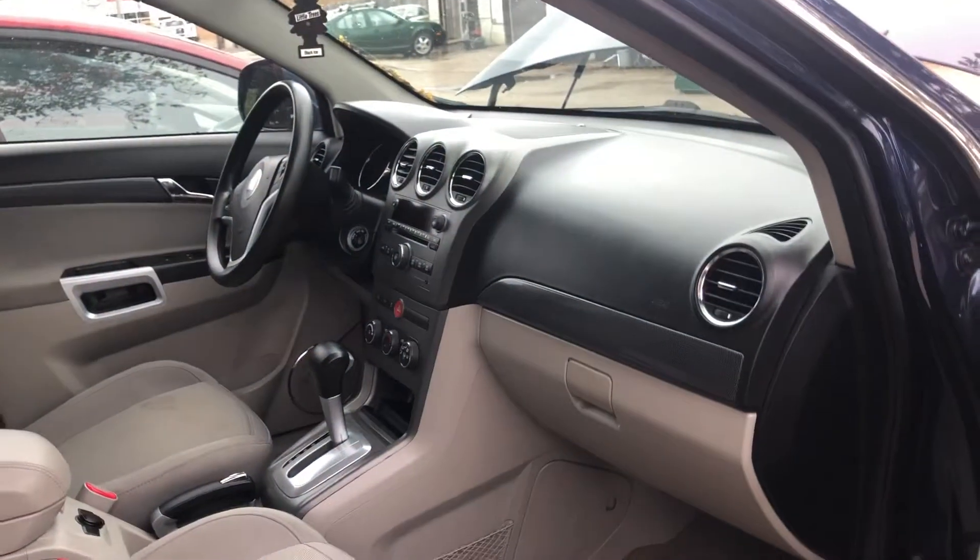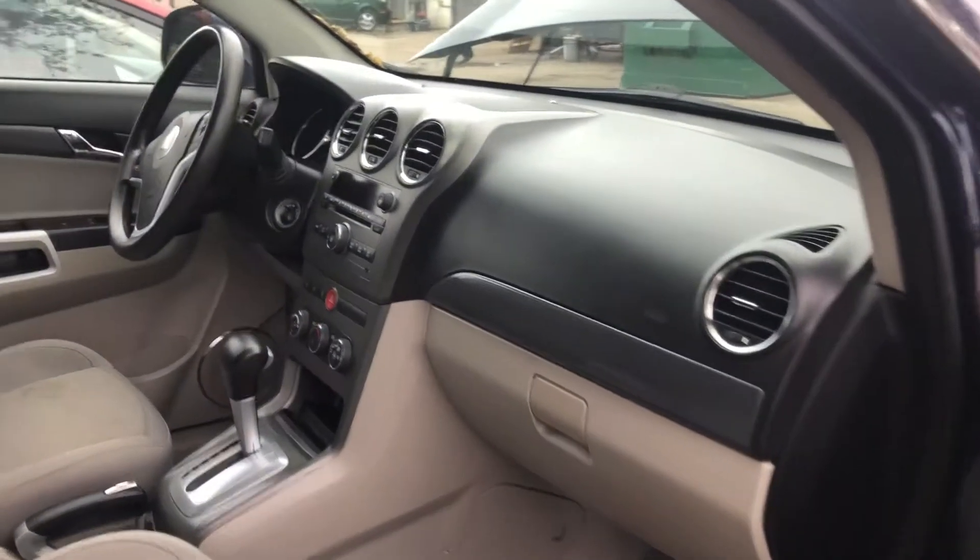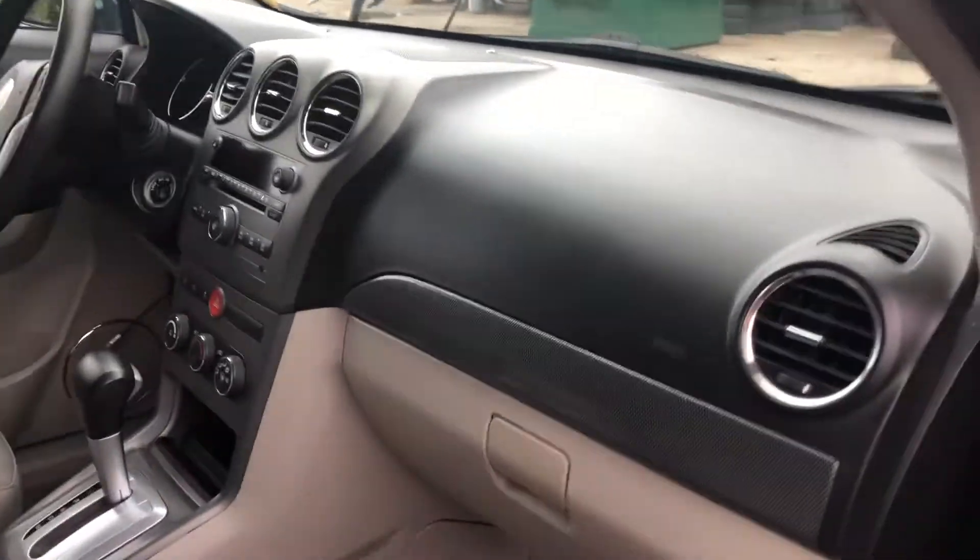The second fuse box location we have is located on the passenger side of the car, right over here.